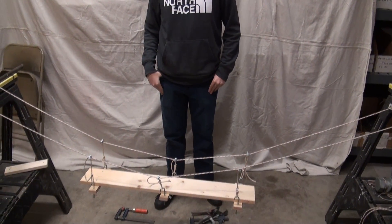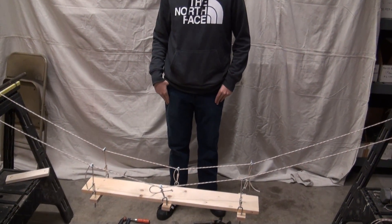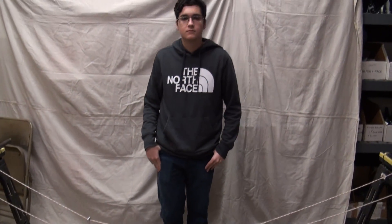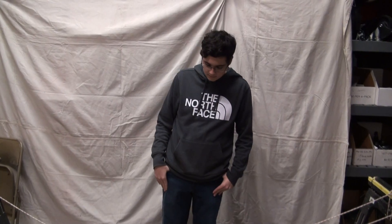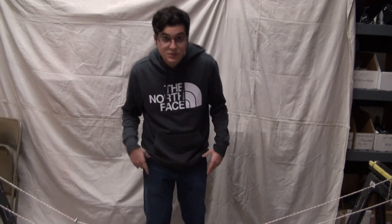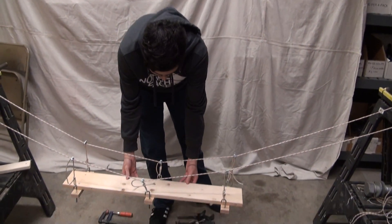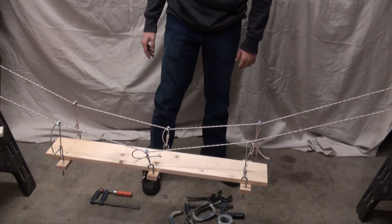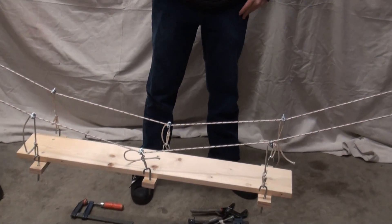So this is the smaller suspension bridge that you can build for $15-$20. Mateo, tell us how the suspension bridge works. Same thing as the other bridge — it's just the main deck, which you can put weights on if you wanted to. That's a 1x6 about 3 feet long.